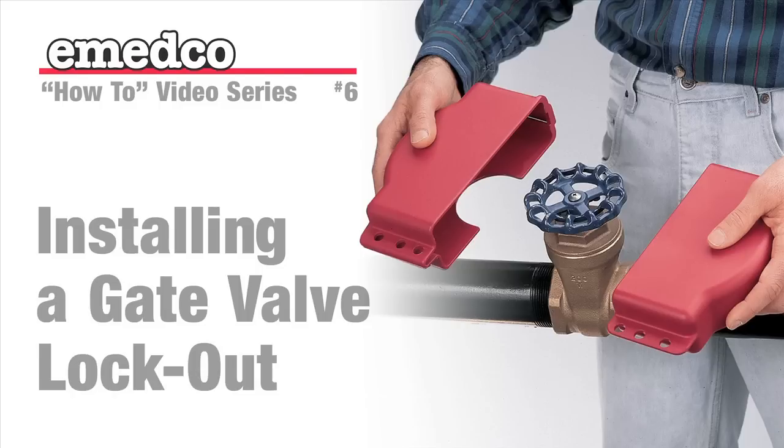Welcome to Emedco TV's instructional video on the correct use of an adjustable gate valve lockout device, an original innovation from Emedco. Our safety specialist, Joe, will take you step by step through the process.